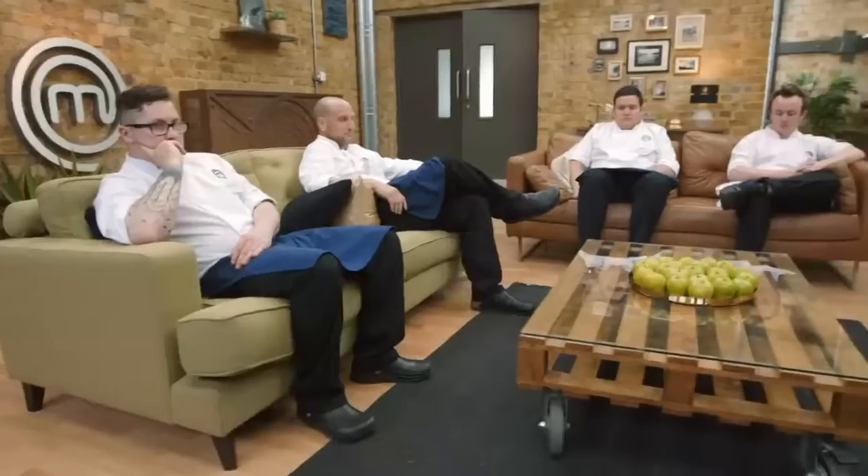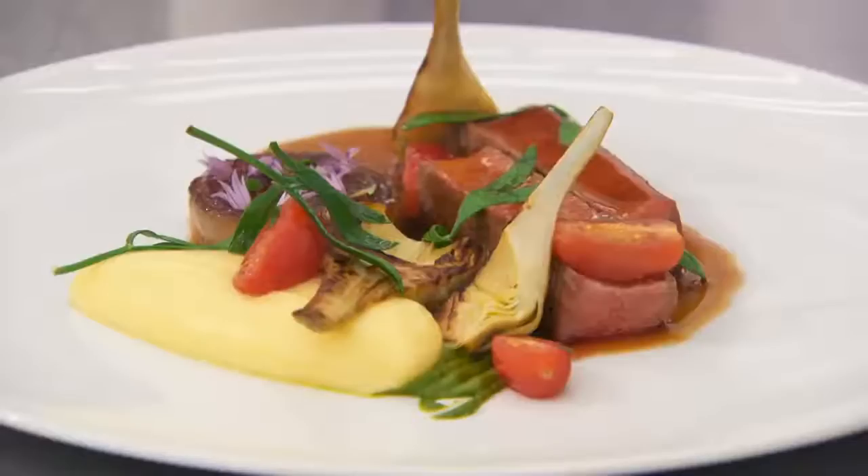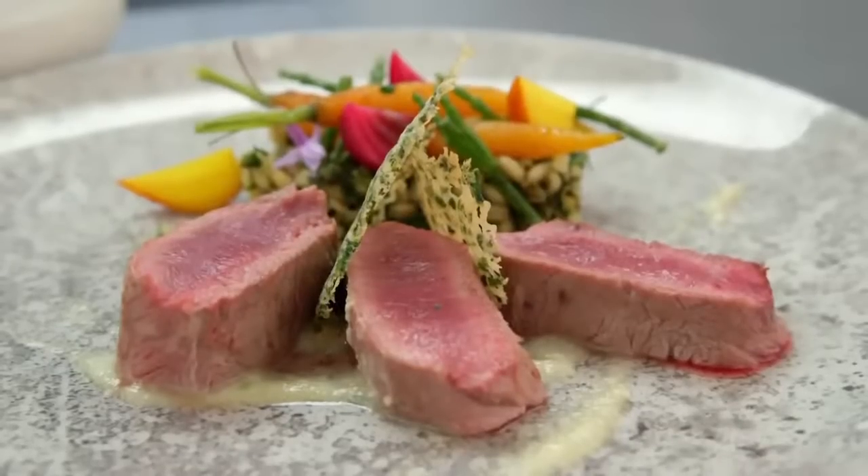The judges deliberate. Craig's lamb dish was absolutely exceptional — almost perfect, delivering brilliantly, and he goes through to the next round. Alan disappoints for a second time and regretfully leaves the competition. Stephen's nerves held him back in both rounds and he also leaves. That leaves three chefs — Chris, Lee and Bradley — for two remaining spots.